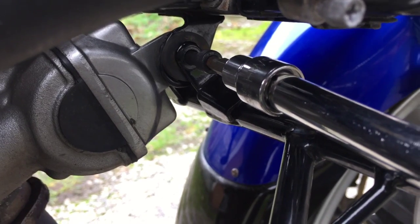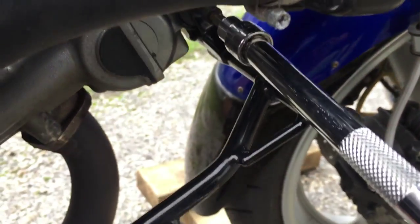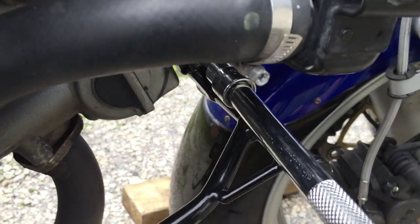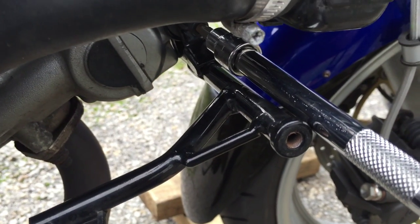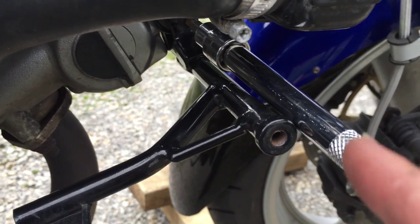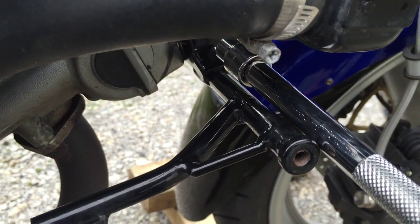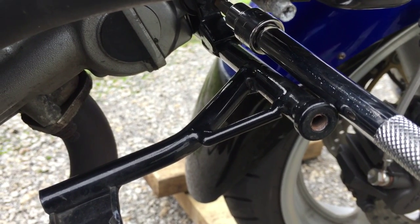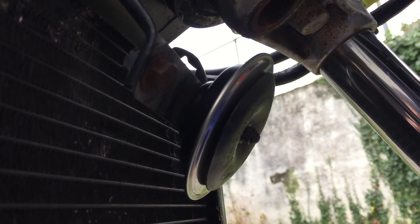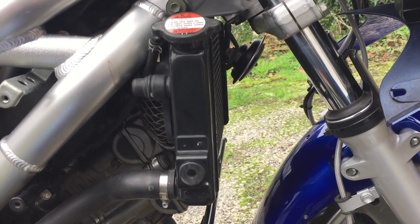Exactly as before: Allen key in, 10mm spanner on the other side, and tighten it up. I need to be careful with the lowers bracket where the fairing attaches — since I've taken it off it now rotates. I'll get it roughly in the right place, tighten a little, then make sure I put the fairing in place before fully tightening. The horn is back on and I've given it a test to make sure it works. Radiator is all back together again, spark plug changed.